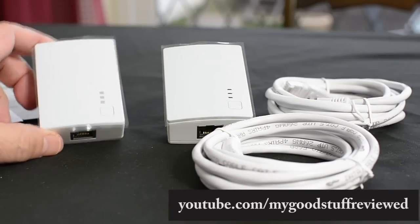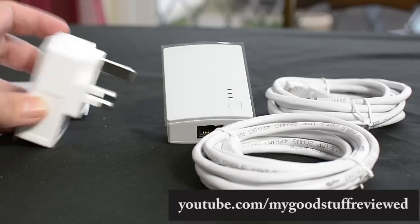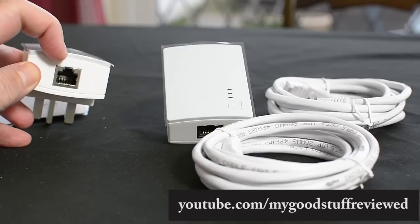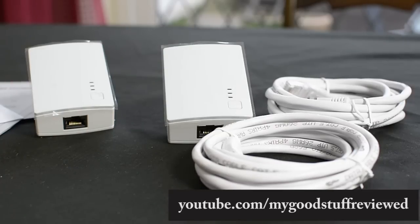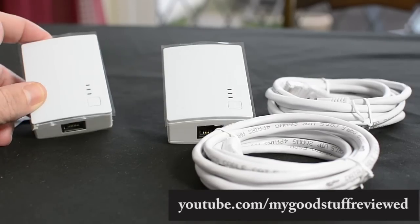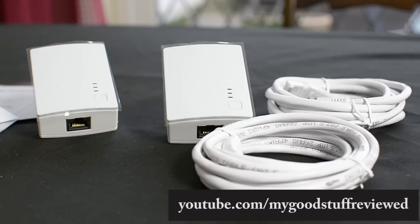These are incredibly tiny — these are the actual power line adapters. They just plug into the socket; that's a UK one. And then your Ethernet cable, RJ45, goes from here to your computer or from here to the router. Very, very small, very neat. On the front we have what I think is the Easy Connect button, and then some indicator lights to tell you how the operation is going. I'll give you a close-up of the actual unit itself.